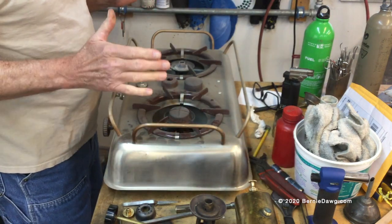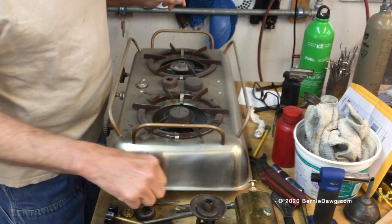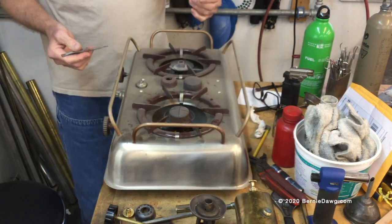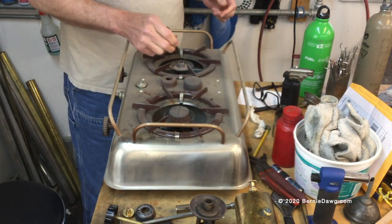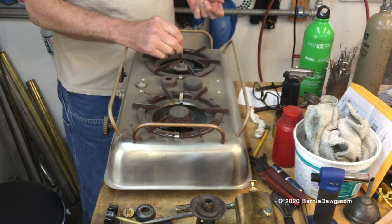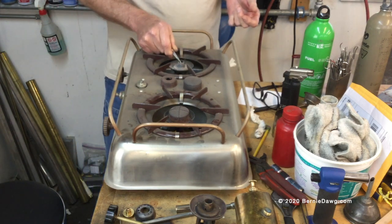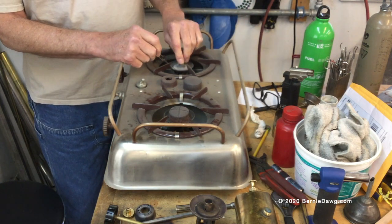The next step is to get hold of some alcohol jets and some restrictors. This big two-burner stove is a Homestrand Mariner 205-32A. The early models used kerosene burners which the manufacturer converted to run on alcohol. They were sold for marine use on boats because alcohol was considered safer than other fuels, and you can still find them commonly on eBay because they sold a whole bunch of them.